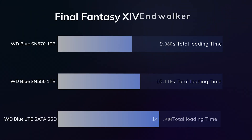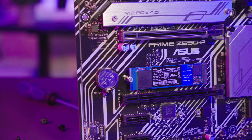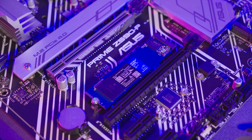The Final Fantasy Endwalker benchmark is a free real-world game benchmark that accurately records game load time for each scene, without the inaccuracy of using a stopwatch. All drives were tested on the same day on the same PC, since game loading times are also heavily affected by other hardware and processors. The results show differences of fractions of a second, but once again these will add up. The WD Blue SN570 is a significant upgrade over the previous SN550, and the performance is certainly impressive for a DRAM-less drive.